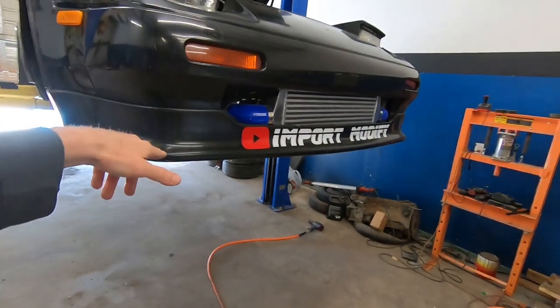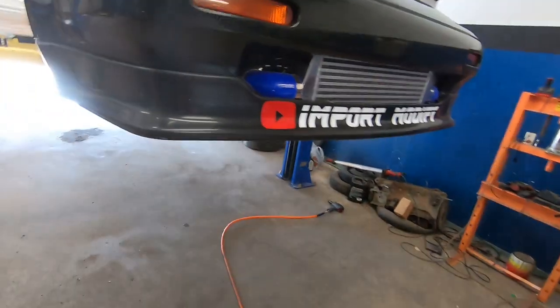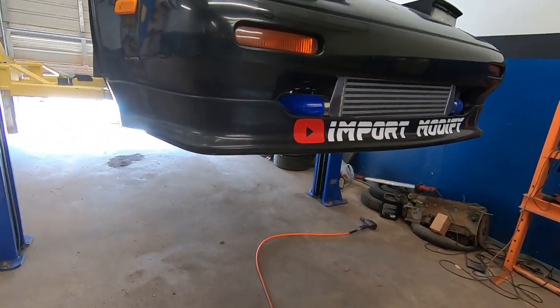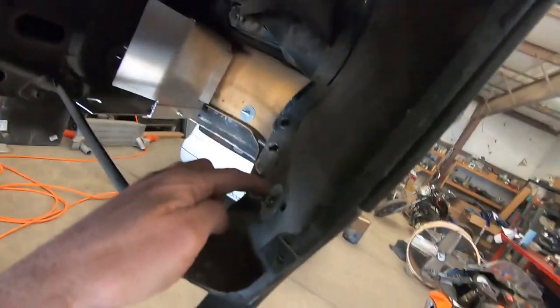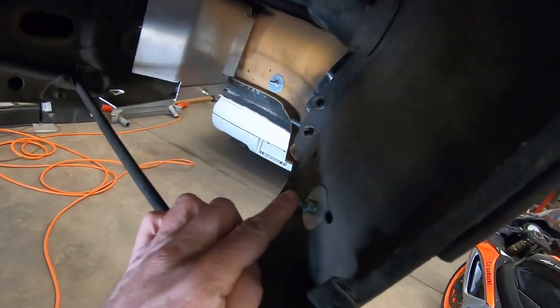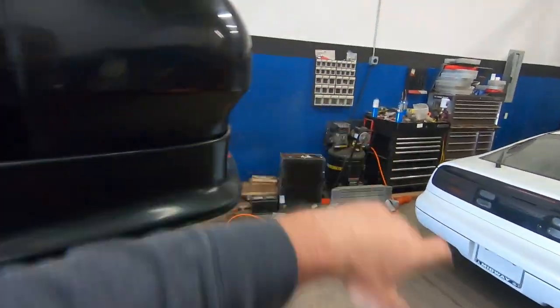I do have this front lip that a lot of people are asking me about. This lip is a JDM lip — I got it from MSA Auto brand. I got it from zcarparts.com, I think, or ccarparts.com. Before the episode's over I'll let you guys know where I got it from. We have to take this piece off here on both sides, which allows me to move the lip off the fender and pull it out.